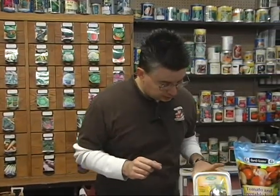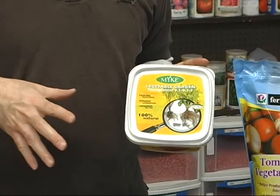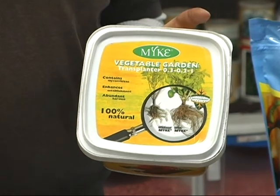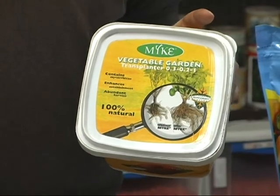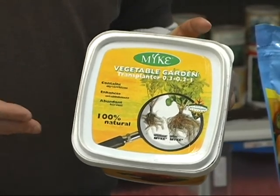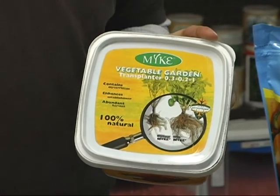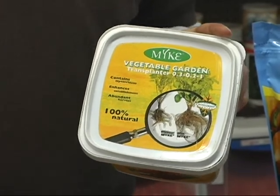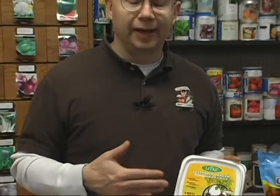A couple of things you can do to make your garden more successful: use a product like MyKo. MyKo is a natural fungus that is very beneficial for all kinds of plants, especially vegetables, because it makes them produce way more than they normally would. It goes out in search of water and nutrients and brings them right to the host plant so it can utilize nutrients better than it would on its own. Put it in with your cabbage, cauliflower, broccoli transplants, your onions, radish seeds, and pea seeds — it will enhance production.